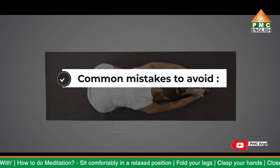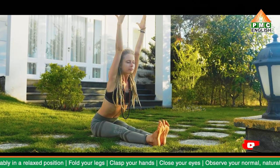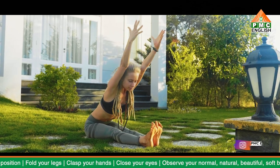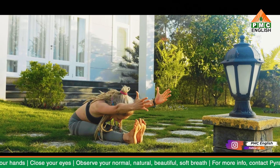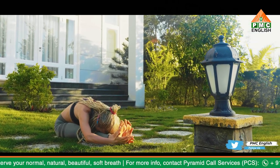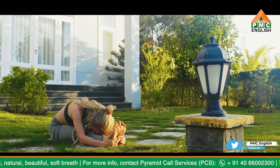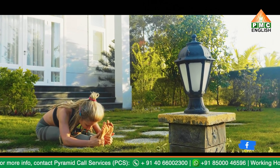After Pashchimottanasana is complete, it is advisable to perform any asana that involves bending backward as a counter stretch. Here are the common mistakes which should be avoided: make sure that your knees are aligned and not turned outwards, or else it would reduce the stretch of your hamstrings and the stress will instead fall closer to the joints. Throughout the procedure, the back must remain straight — this helps you to take full breaths.